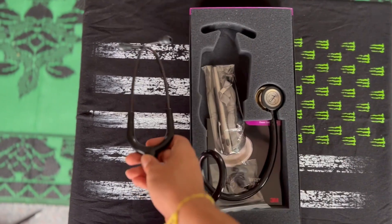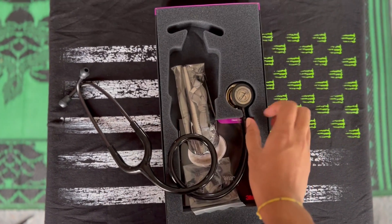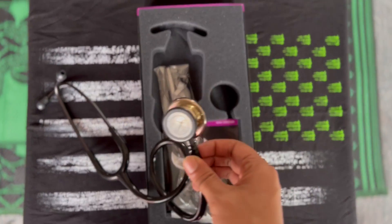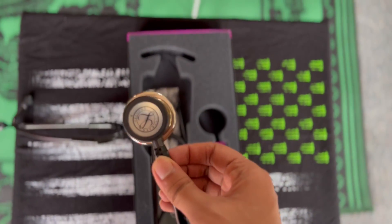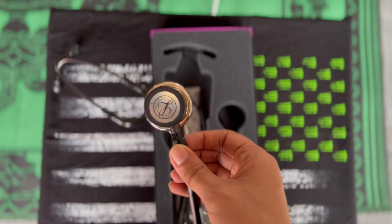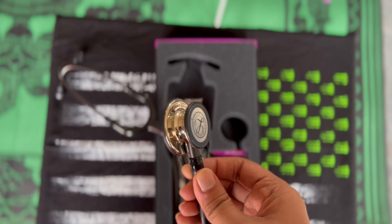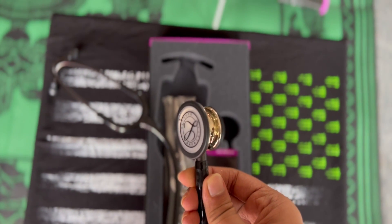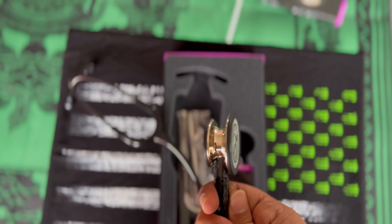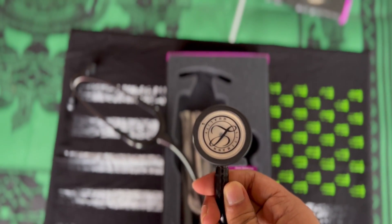Wow, it's actually here. Just looking at the diaphragm — it is a nice champagne color. I did get it engraved, which I'll talk about a bit later on. As you can see, it's slightly goldish, slightly silvery, giving it that classy look.